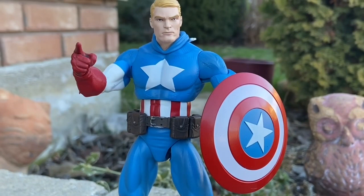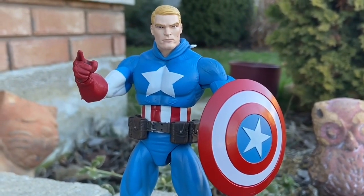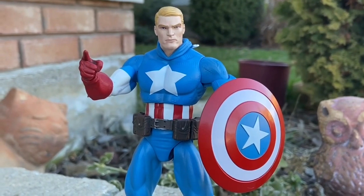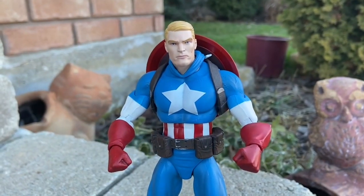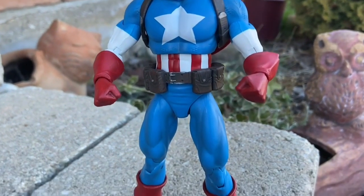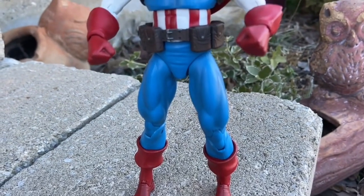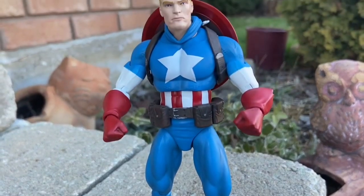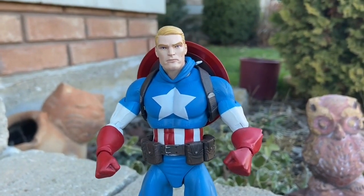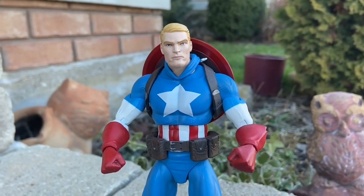If you guys want to check out the full review, go down to our video — we do even more poses and showcase more. Check it out, guys. Captain America wants you — look at that, amazing. And of course the shield goes on his back as well, so really cool stuff. Love this figure. It's going to be in my top 10 for 2024, no doubt about it. Thanks for watching and we will see you guys in the next video. Take care.